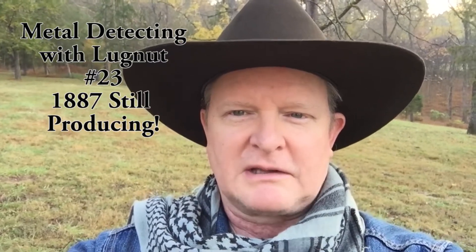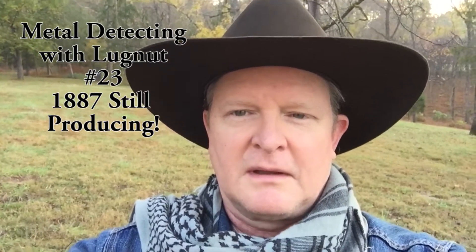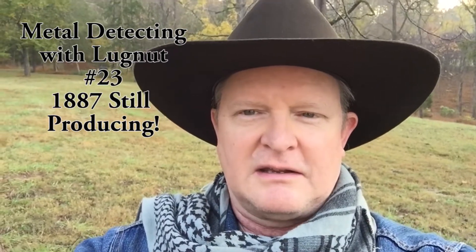Welcome to another installment of Metal Detecting with Lugnut. I'm here again today in the yard of the 1887 house. I was inspired by the Buffalo Nickel and the Indian Head Penny, and obviously there's still stuff in this yard that I need to unearth. So I'm going to work here in the side yard and see what we can find under the grass. Thanks a lot and wish me luck.